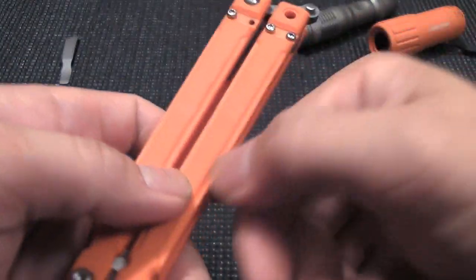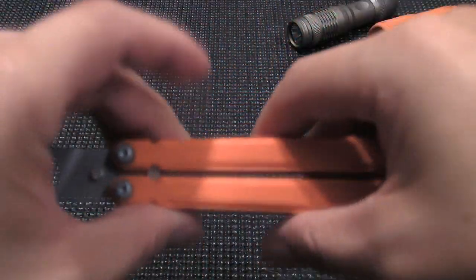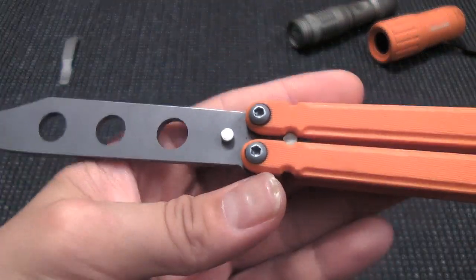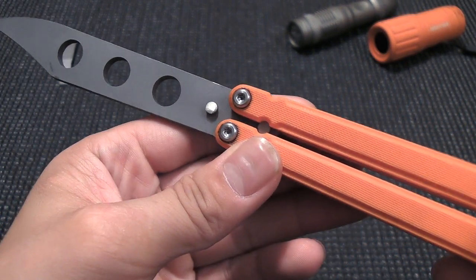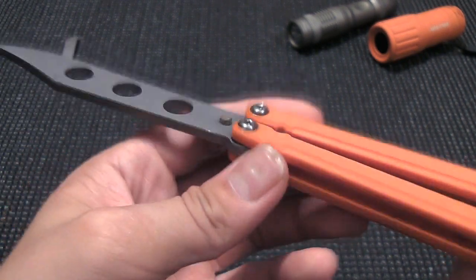They beveled the edges here a little bit, so for helicopters and anything that you need to twist between your fingers, it makes it a little bit easier. The pivots are just standard hardware — it's not a bushing-driven system, but subsequent models do plan on using bushings. They are adjustable by Torx screws.